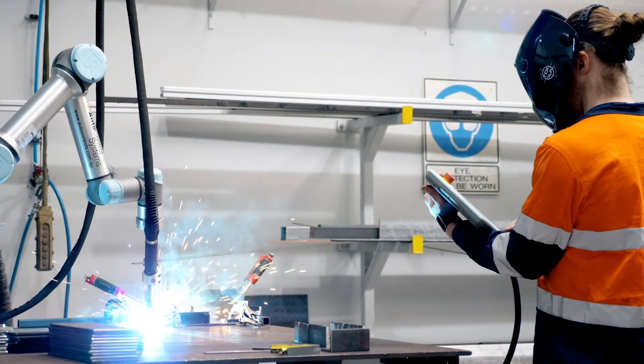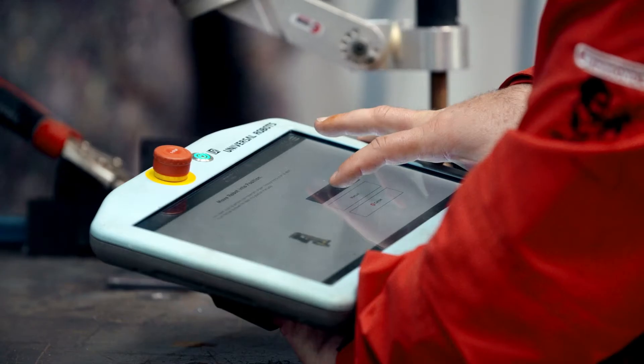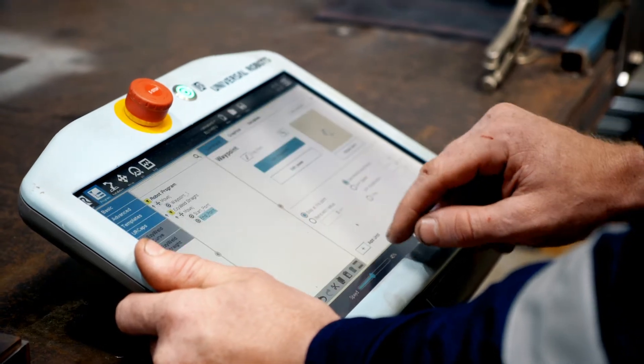To dial in even the most complex of tasks, just create the first weld, then add more welds to activate more complex patterns.